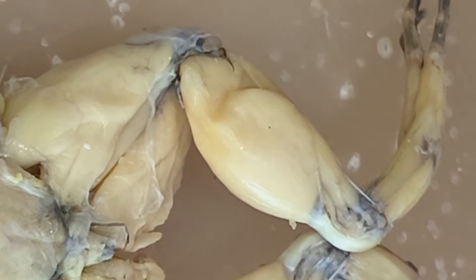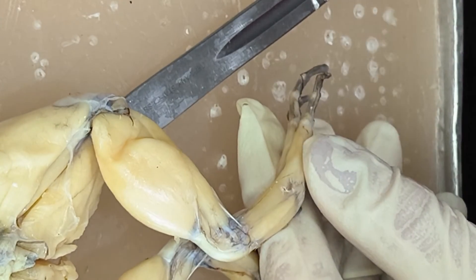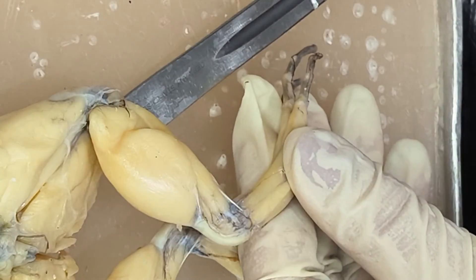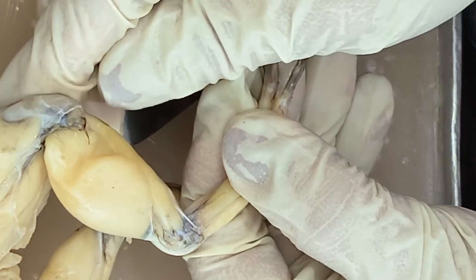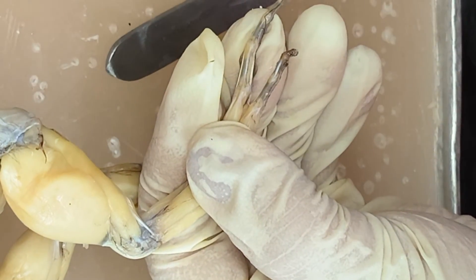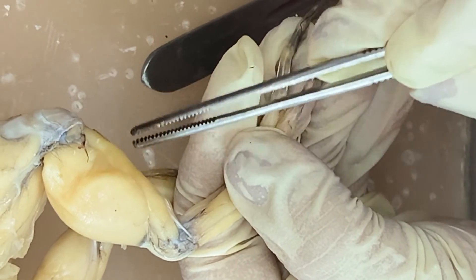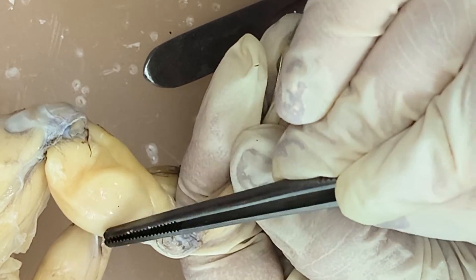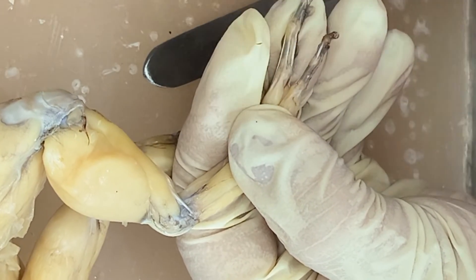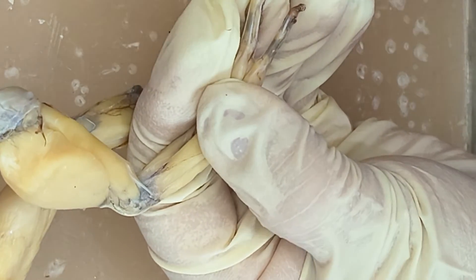And then you have the muscles of the shank. We can see here three muscles on the dorsal aspect. So this one, this is the gastrocnemius — silent C, it's spelled as gastrocnemius but you should pronounce it as gastrocnemius. So that's the calf muscle. And then this one, this is the peroneus. And then that's the tibialis anticus.